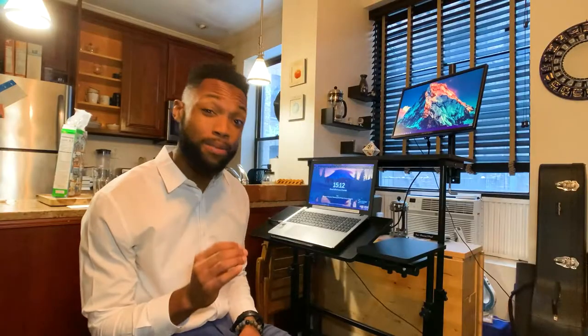I'll share with you some of the pain points that I've been having with this desk, and I will give an overall grade at the end for how I think it's doing.